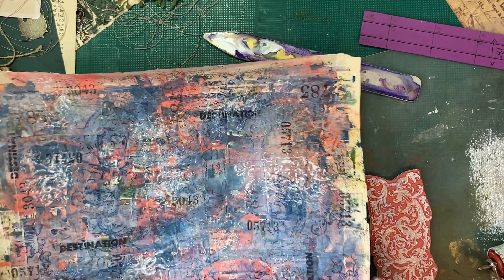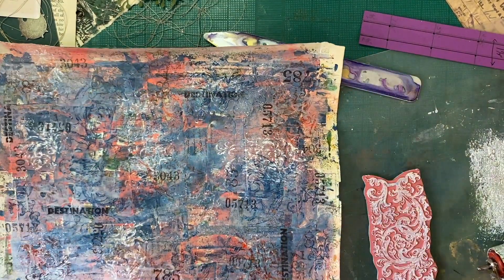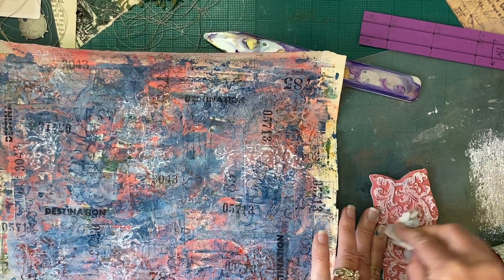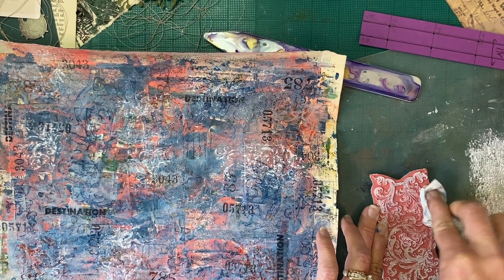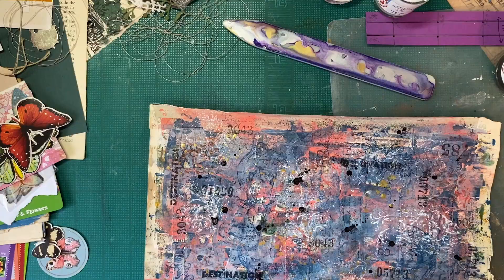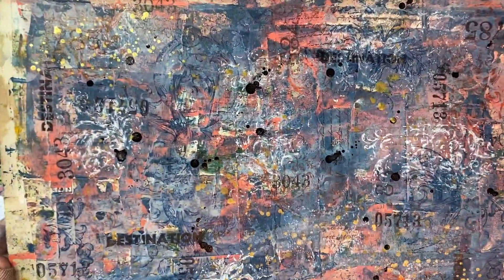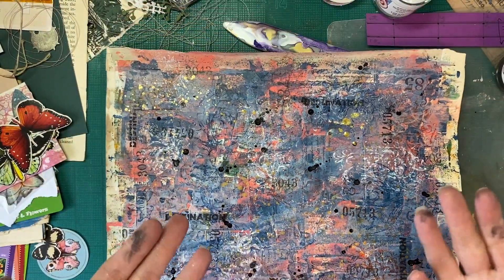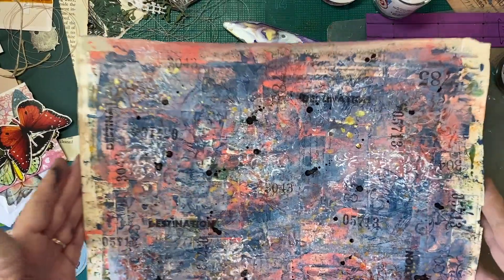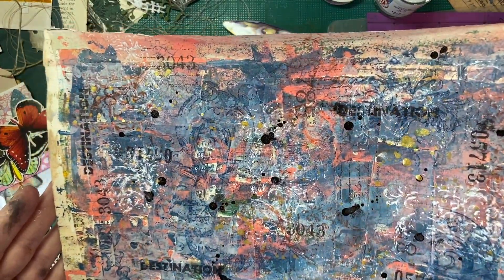I'm going to let this dry. I think I want to add some splatters and then I think we're going to be ready to cut it. This video is getting very long. So what I think I'm going to do is make this a two-parter — the first part is just making the background, and I think that's a lot of fun. I did some stamping and I hope that's dry enough. I did some splatters. I mean, I'm a hot mess right now, big old mess up in here for sure.